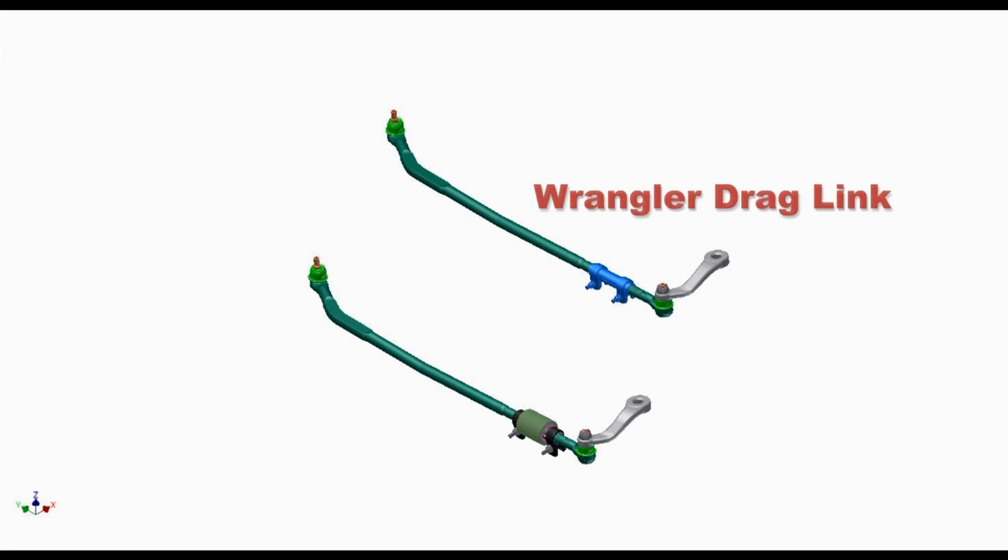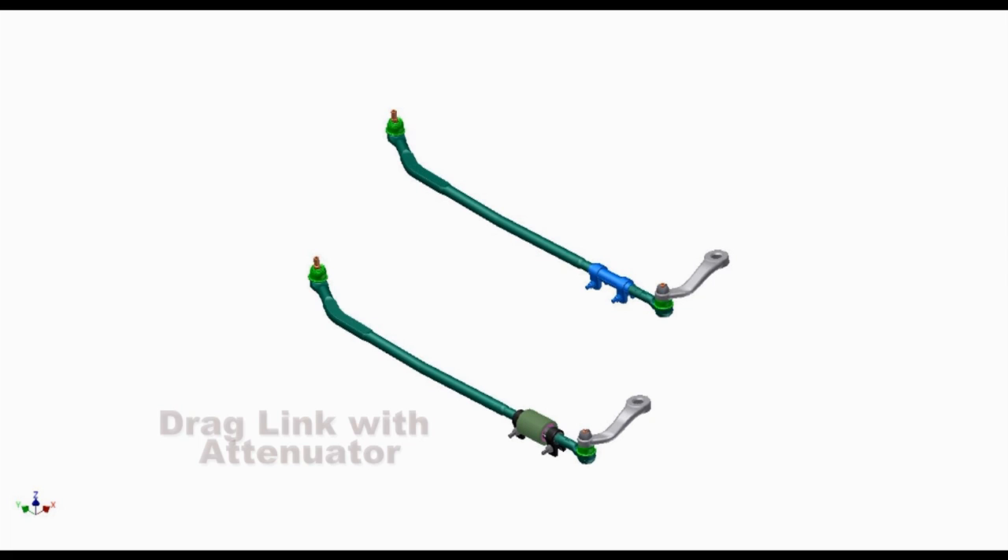These are computer simulations of the drag links. The top one is the drag link as it came from the factory, and the bottom one is the one with our attenuator installed. As you can see, they will both package into your vehicle.